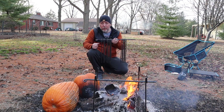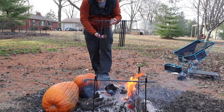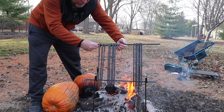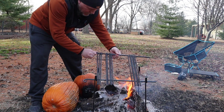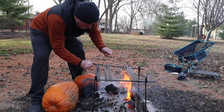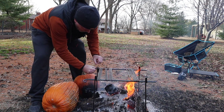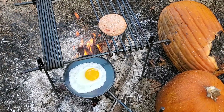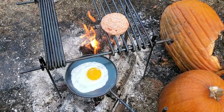All right, so I'm going to put this on a fire. First time doing this. I think it's cooking up pretty good. I'm going to get that fire a wee bit higher, though, and then it's cooking.